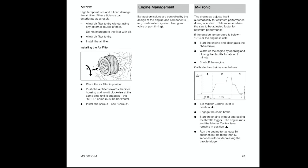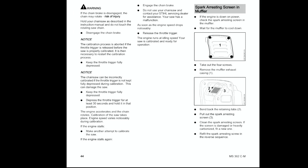Calibrate the chainsaw as follows: set the master control lever to the delta position — the little triangle, which used to be the choke position. Engage the chain brake. Start the engine without depressing the throttle trigger. The engine runs and the master control lever remains in position delta. Run the engine for at least 30 seconds but no more than 60 seconds without depressing the throttle trigger, then disengage the chain brake.